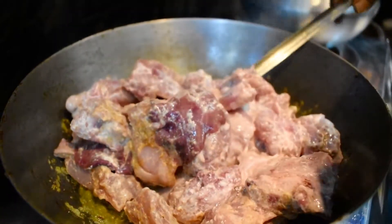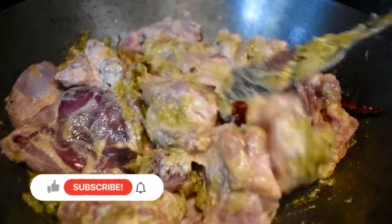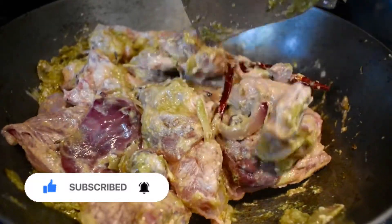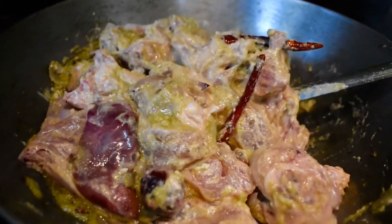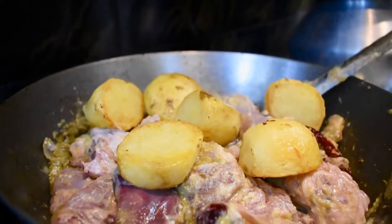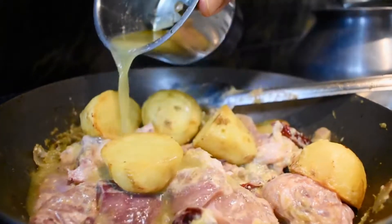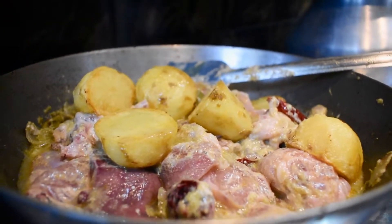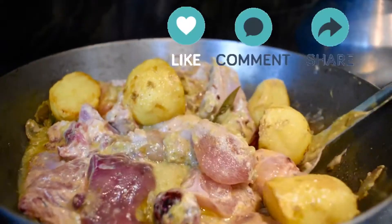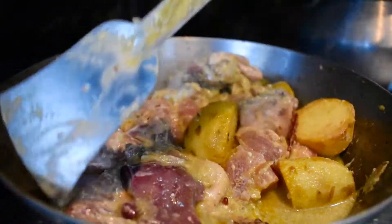After adding the chicken, we mix it with the onion and the ginger, garlic, and green chili paste. Make sure you mix it well so that the masala goes into every corner of the chicken. After mixing, we add the fried potatoes as well. We then add one cup of water — poured into the mixing jar first so any leftover paste gets added to the chicken. Now we cover it for five minutes.